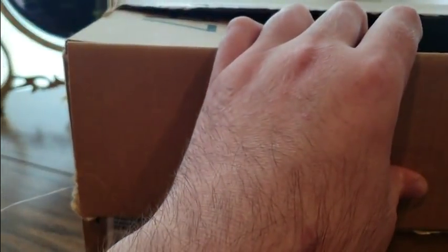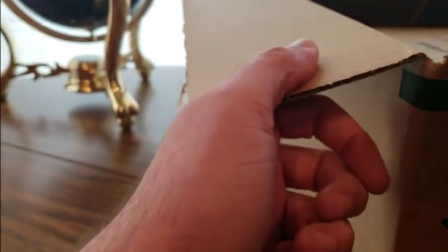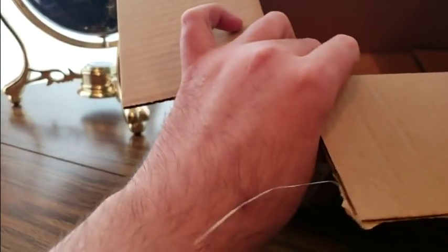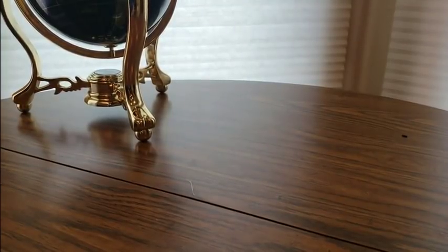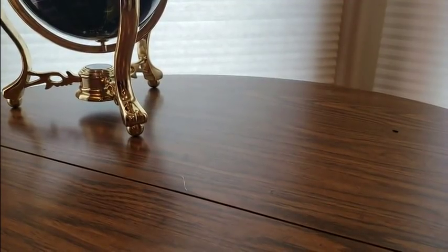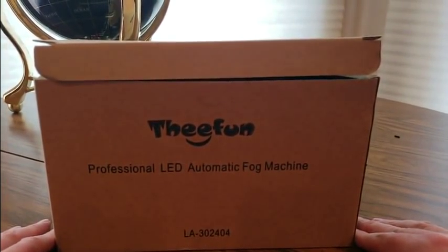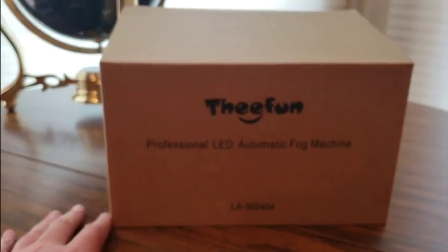Here we go — holiday weekend for us in the States, but I'll be working. I can't believe summer is just about over. Hopefully the winter is not going to be that bad. Oh boy, I know what this is! This is it right here folks — LED automatic fog machine! Oh yes, for the Halloween parties coming up. Great for bars, if you're a DJ this would be perfect.